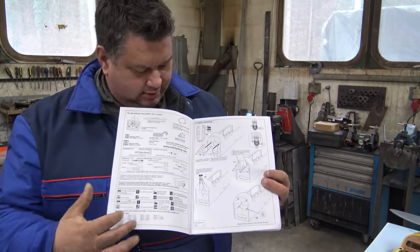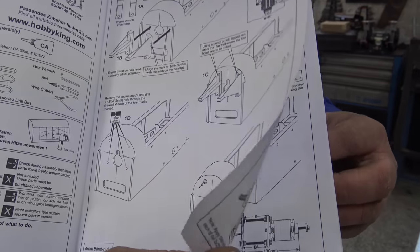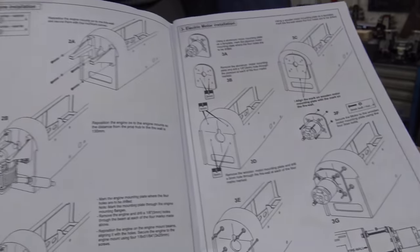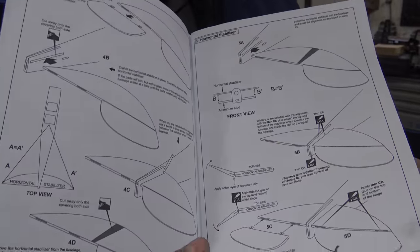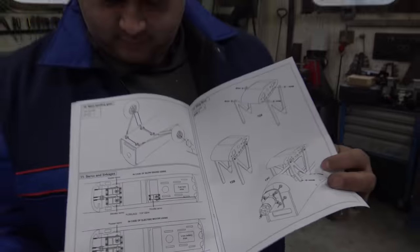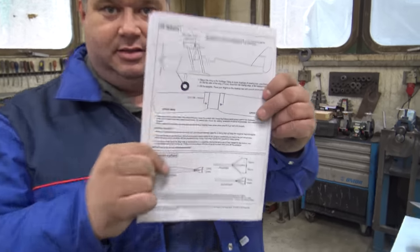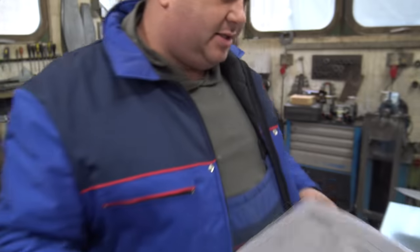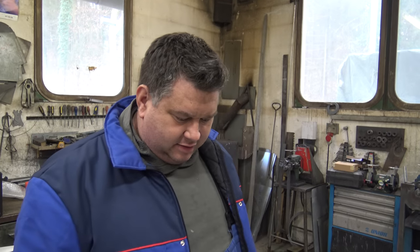I have to say, the manual is so detailed — every step explained exactly. Even someone who has never built a plane before can build this one. There are thousands of pictures. From the moment we unboxed this plane we can recommend it. The quality is incredible.